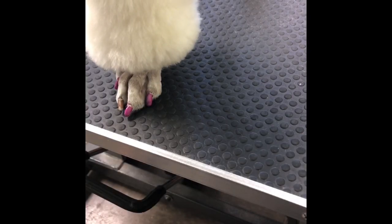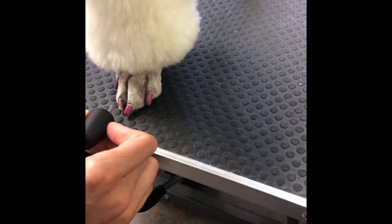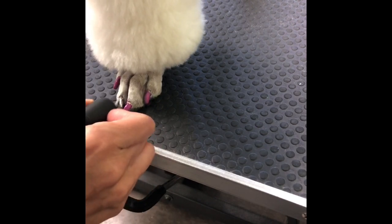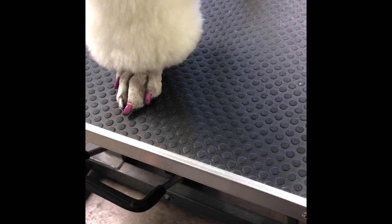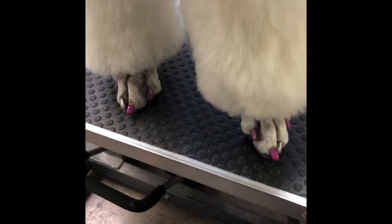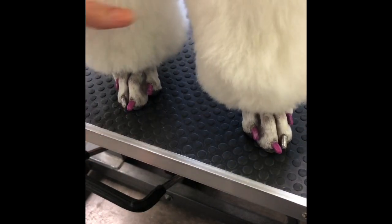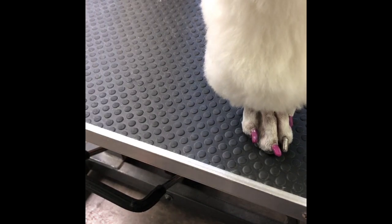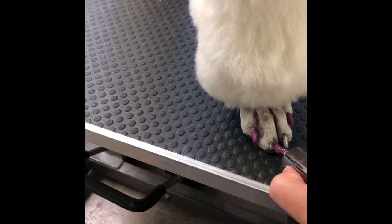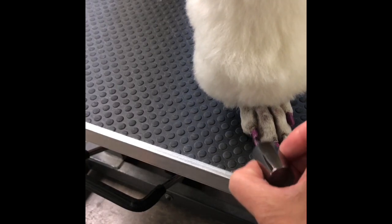We're gonna add a little different color, a little accent color if you will, and we're gonna do a little silver glitter. We're gonna finish it up with a top coat of glitter, which I'll show you on her other paw as I've already let that one dry. So I'm gonna pick up this paw so she puts her balance on the other paw.